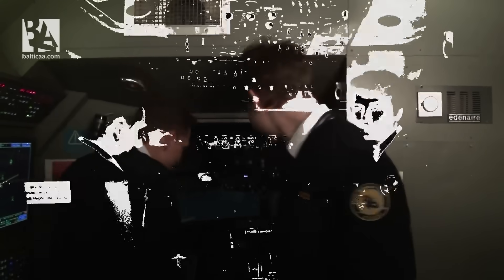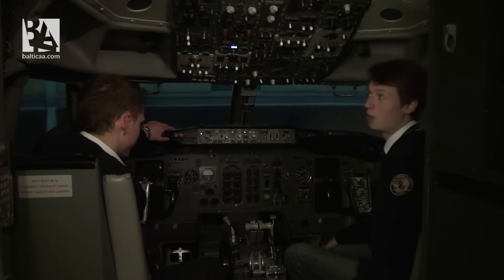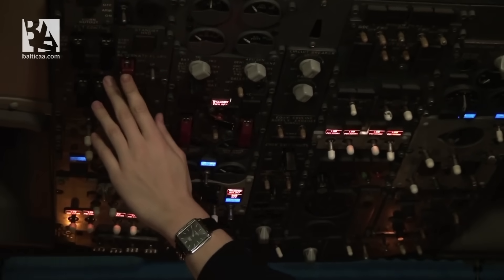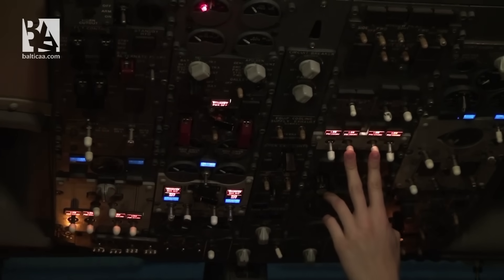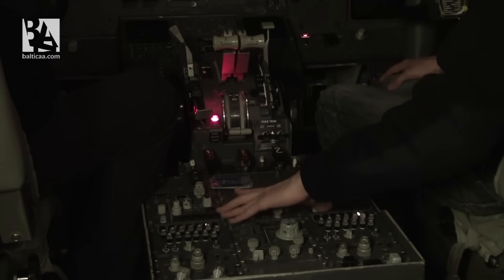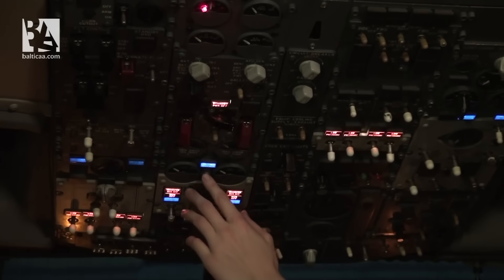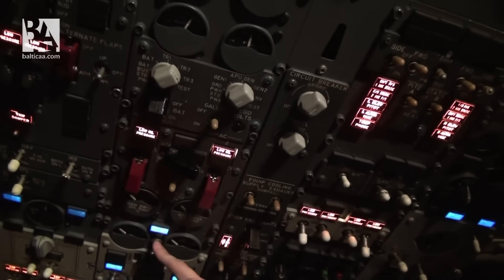I'd like some lights, so to do that I'll check eight items. First of all, battery on. We checked that the standby power switch is guarded, the alternate flaps guarded, windshield wiper is off, electric hydraulic pumps off, landing gear down and three greens, weather radar off, and parking brake is set. Having checked that, we can see ground power is available and we set that to on.